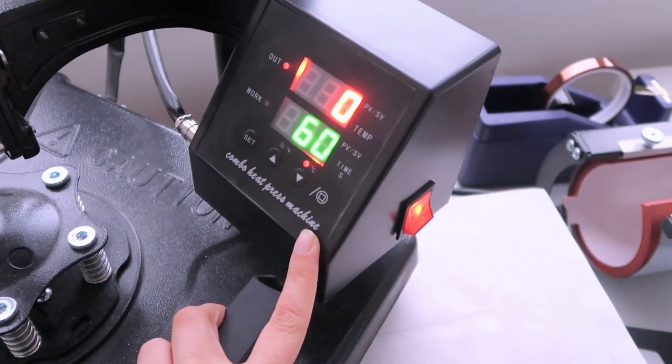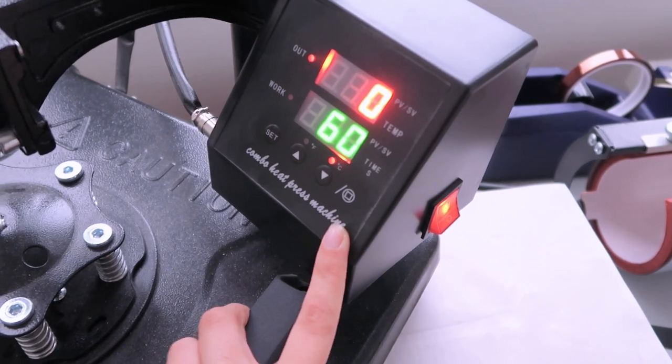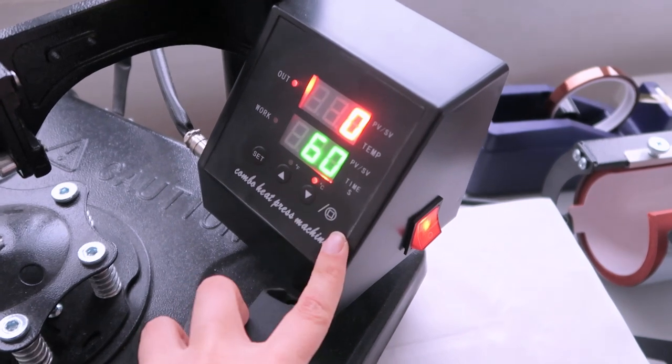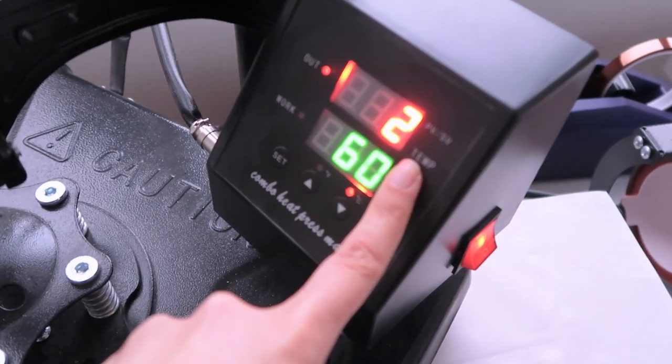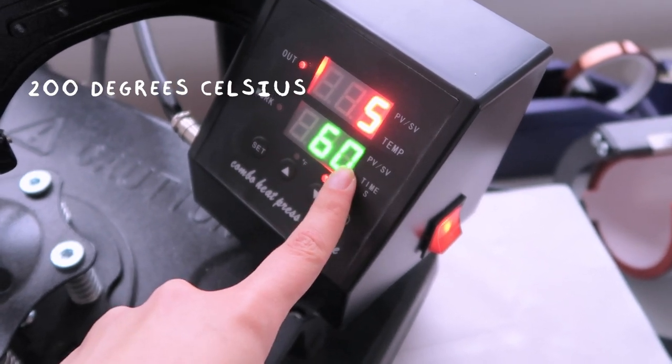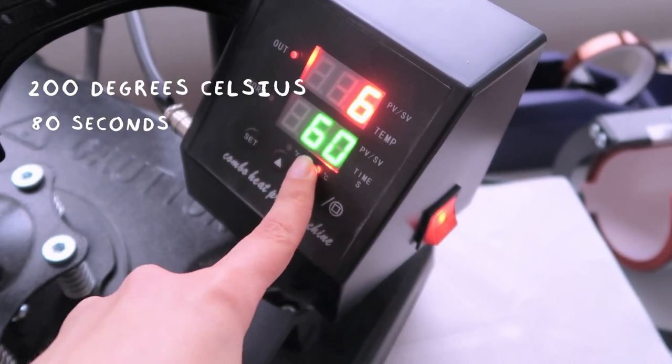While the files are printing, I turn on the heat press because this model takes a little while to heat up. For socks I heat it to 200 degrees Celsius and press for 80 seconds on each side.